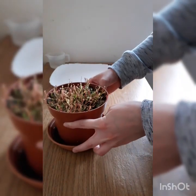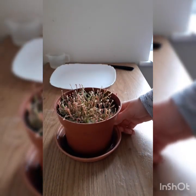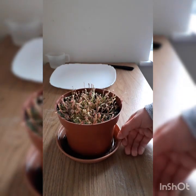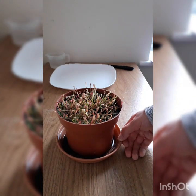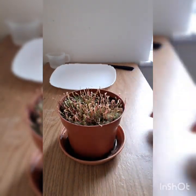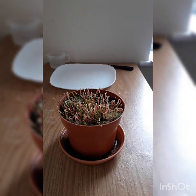Last year I did some Sarracenia leucophylla ex morii seeds and stratified them in the same way. My original concern was dye running from the kitchen roll onto the seeds when they got wet, however I used the same kitchen roll last year and had no problems. I had a very successful germination rate, and those plants have now grown and are almost a year old.